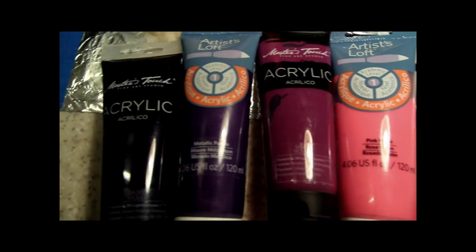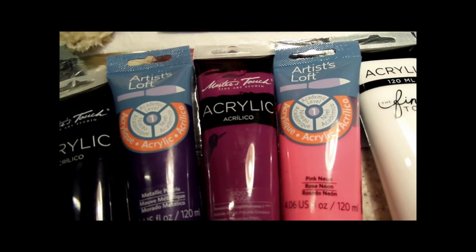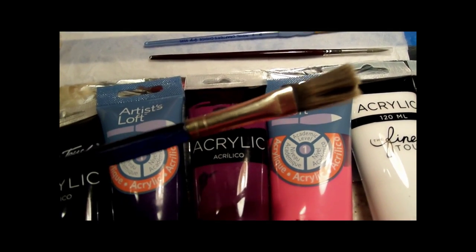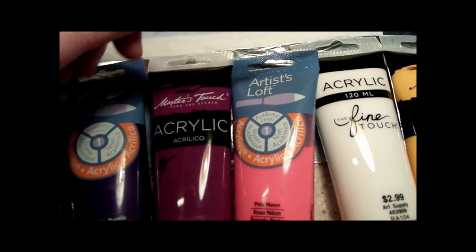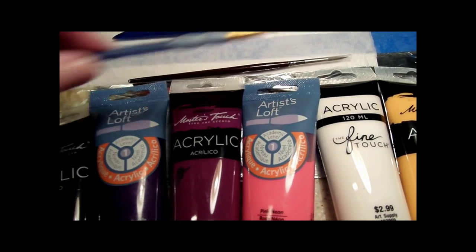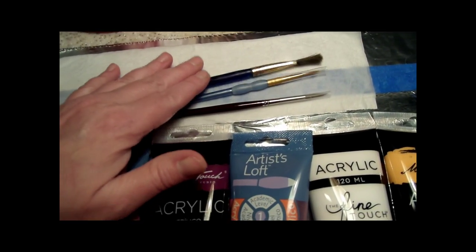It doesn't really matter what brand you use — I mean, I guess if you were trying to be Picasso it would, but not if you're just painting to paint. For paint brushes, I always use a flat — I think it's like a one inch, but I wore it off. It's a flat, and I use a round and a liner. The liner is really, really tiny — that's for the branches on the trees. Just some round and liner brushes and a flat brush.